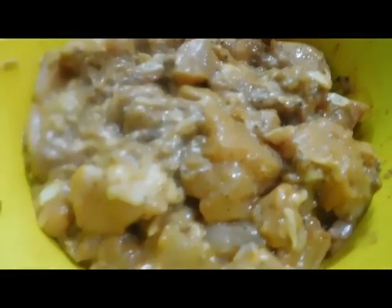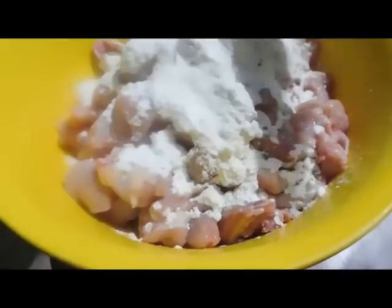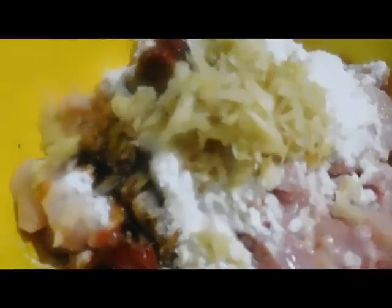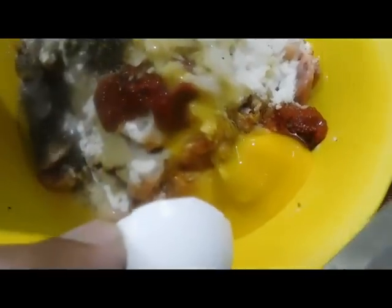Let's marinate the chicken. Add 1 tablespoon of corn flour, 2 tablespoons of maida, 1 tablespoon of ginger garlic paste, 1 tablespoon of red chili sauce, 1 teaspoon of soy sauce, and 1 tablespoon of pepper.